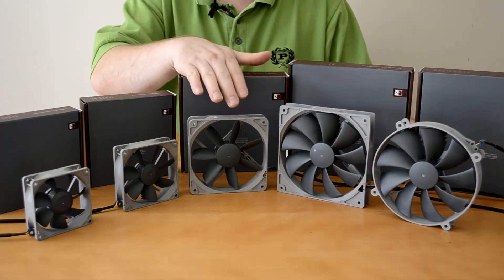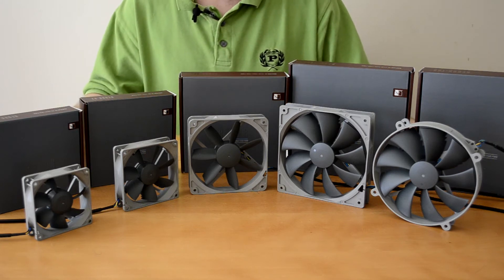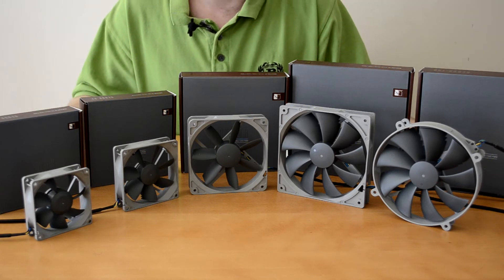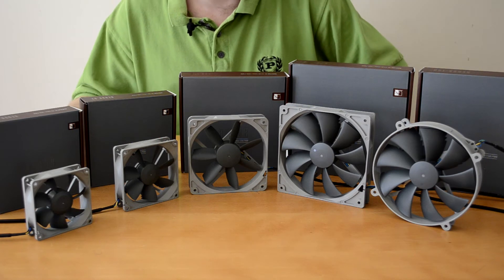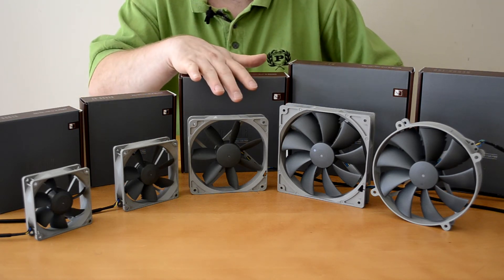Moving on to the 120mm version, we have a 1200 RPM PWM fan as well as a normal 1200 RPM 3-pin fan. You can also get a 700 RPM fan in the 120mm size.